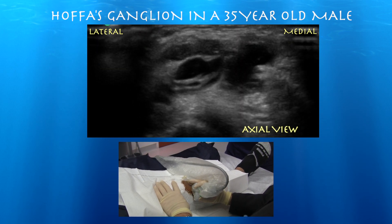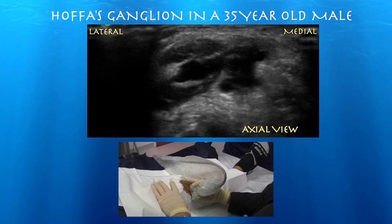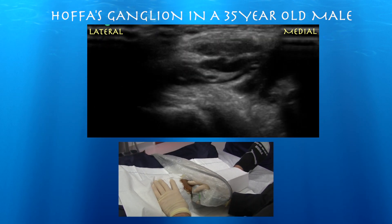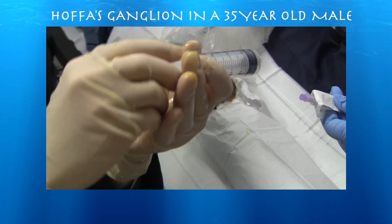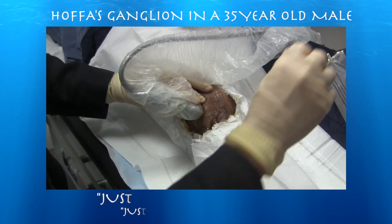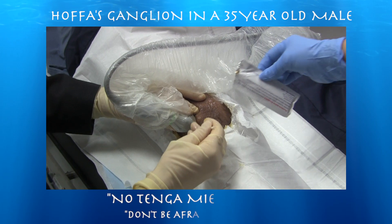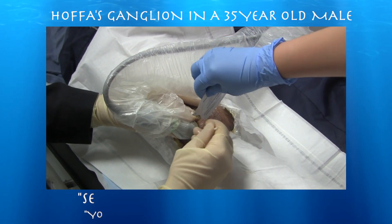It looks like an octopus. You can see a little track there going down. This is a 16 and a half gauge needle. Just relax, amigo. Don't have fear — there's only a man after that.